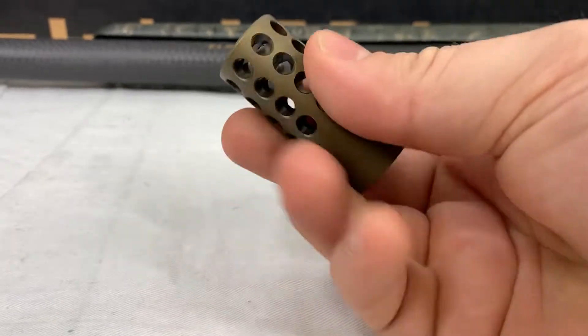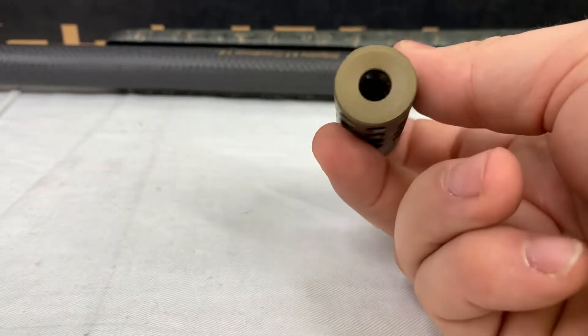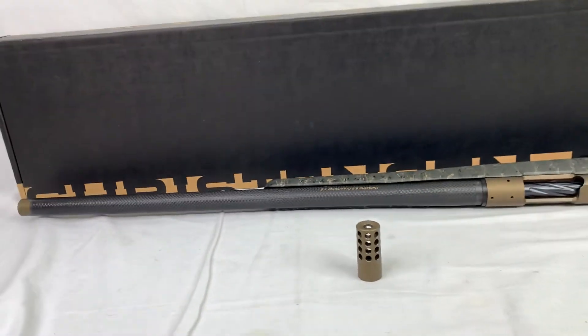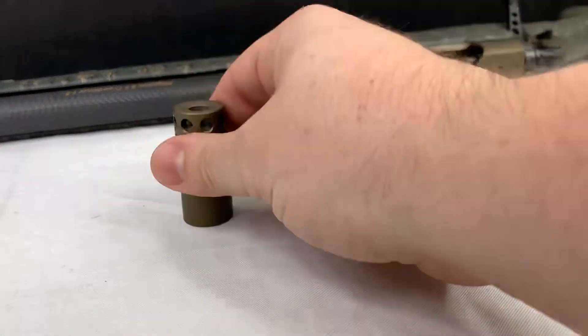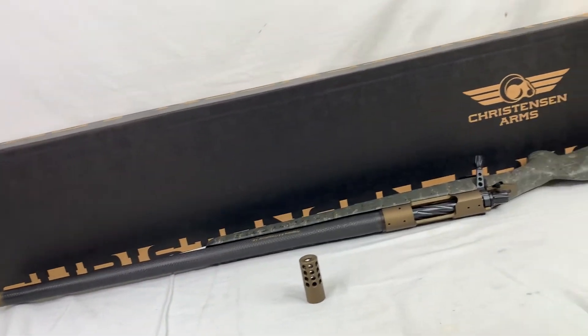That's the radial brake that they give you there. I like that it's not installed yet, because a lot of times you're going to be buying this with a can in mind already. You might already have that can you want to throw on there — you don't have to worry about trying to get this thing off and marring up that Cerakote. If you like it you throw it on, and it'll make that rifle even better.